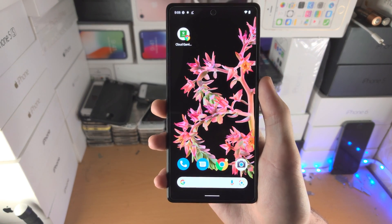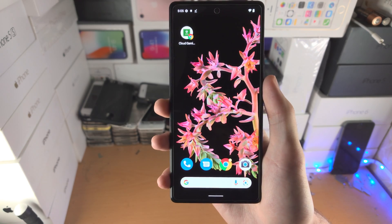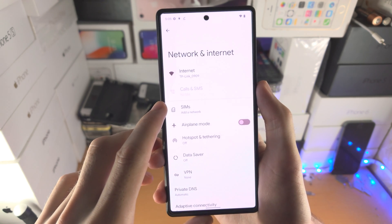Welcome everyone. I would like to show you how to activate eSIM on Google Pixel 6 and 6 Pro. So in order to do this, I want you to open up the Settings app, and then from here you're going to see Wi-Fi and internet should be at the top.